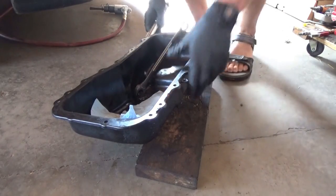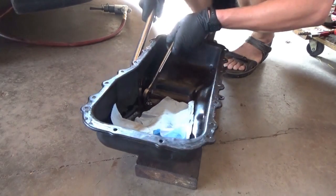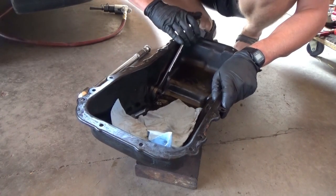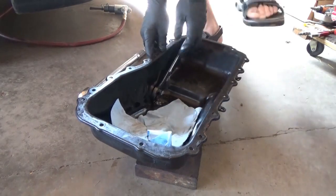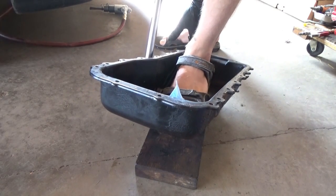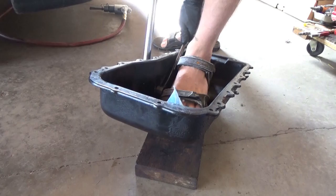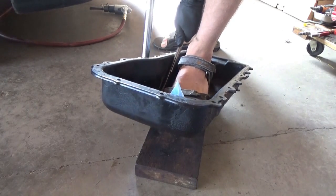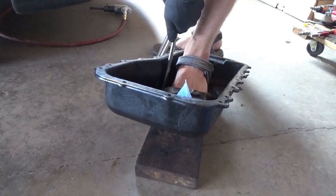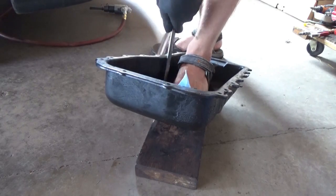Oh, there it goes — did that work? Where did my wrench slip off? Nope. Holy crap. We either need a better way of holding this wrench on here — let's put it on my foot. This is completely insane. The wrench is just slipping on the nut. So we got 60 foot-pounds... oh, I think we got it! So let's say 70 foot-pounds to undo this drain plug.